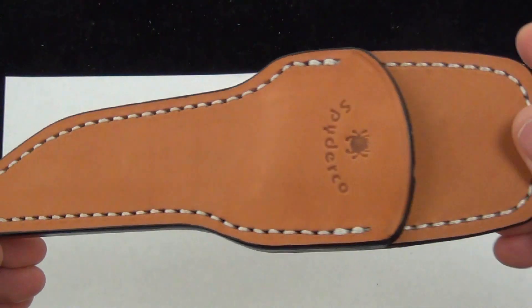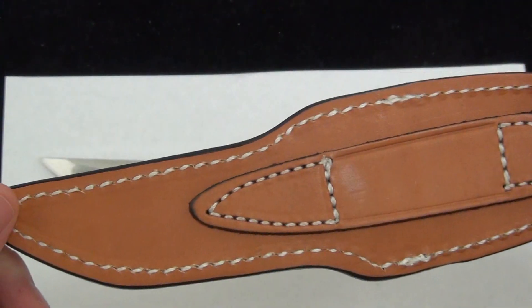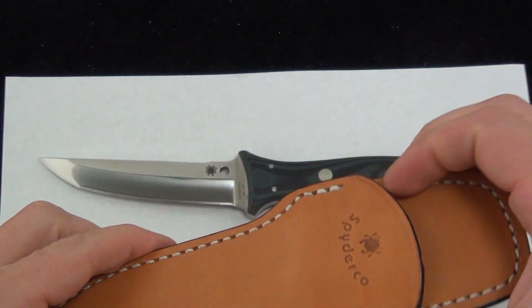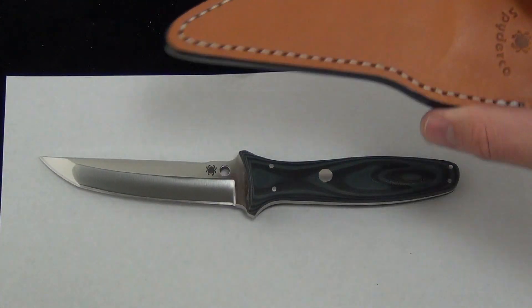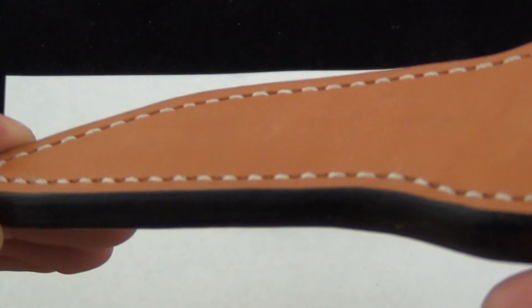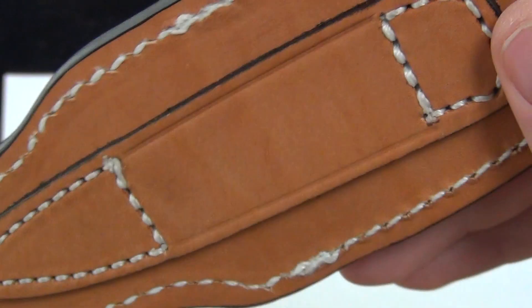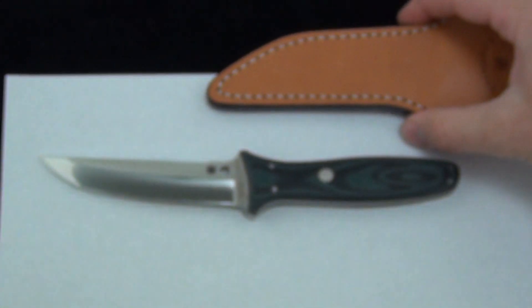It had the same sheath — Spyderco leather sheath, classic style. Pretty stiff, pretty rigid. I'm sure it'll break in nicely. Set that aside. You can see the stitching on that. High quality, Spyderco embossed logo on the front. So there's a good look at the sheath.